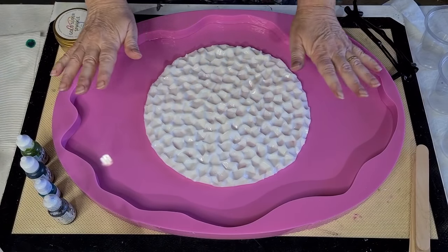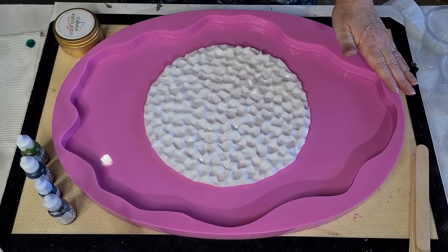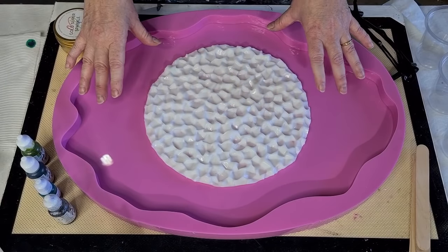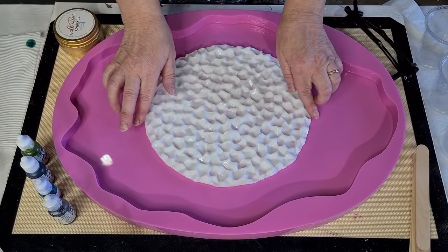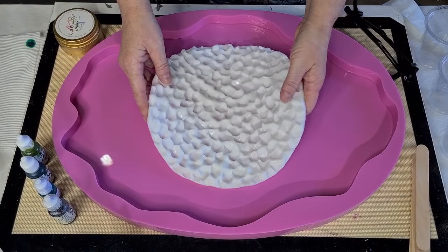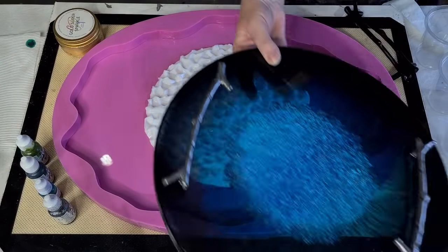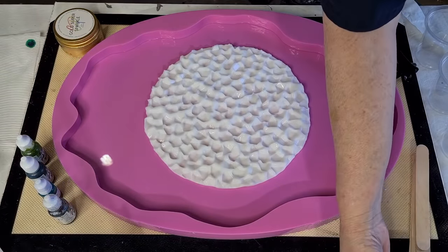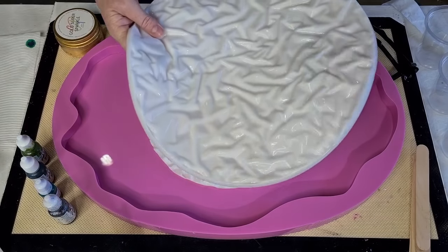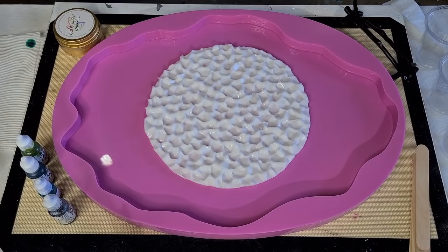G'day guys, welcome back - welcome to Pouring Your Heart Out! I'm gonna pour my little heart out with some resin today. I've got this huge tray mold - this one came from Shattered Shapes on Etsy, so if you want one of these check that store out. I am using it with my new crystal inlay that I've made. It's bigger than the druzy one - the insert that I did this tray with. That was a thin druzy one; this is quite a thick one with a much bigger crystal look.